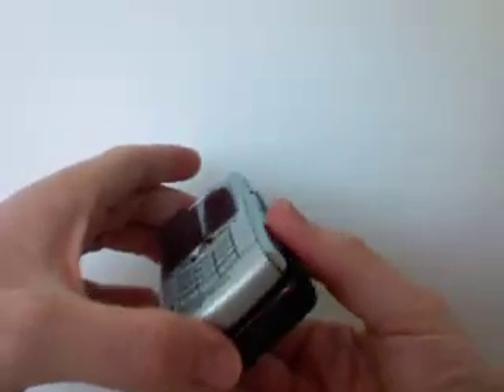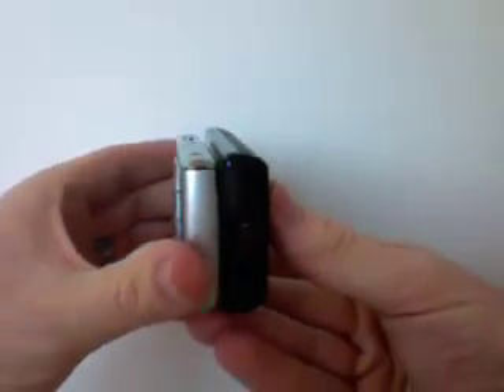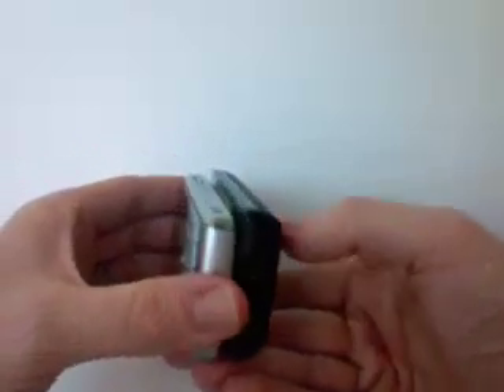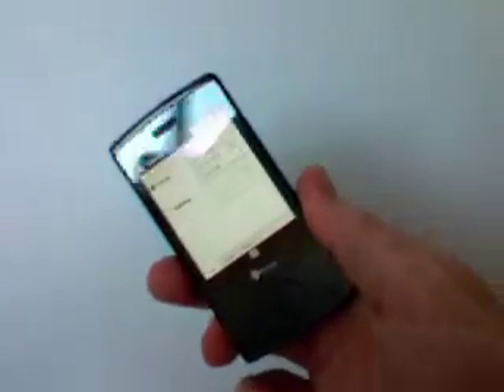To give you a sense of what it looks like size-wise, here is the BlackBerry Pearl for comparison. The HTC Touch Diamond is just a little bit bigger, a little bit thicker — but in scope of design, this one takes the cake.